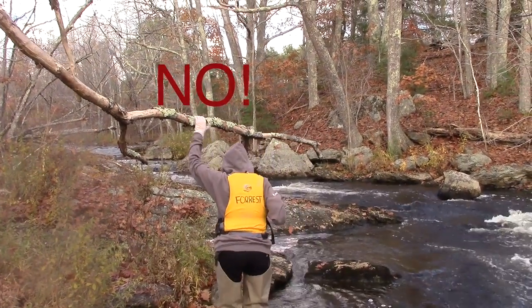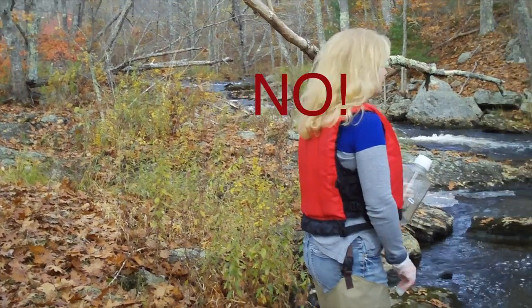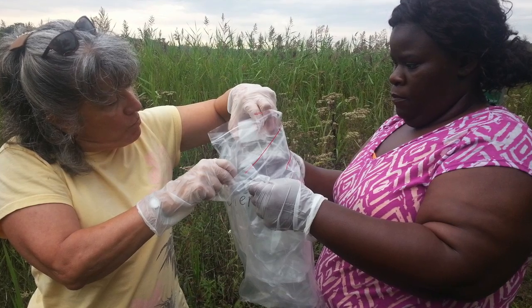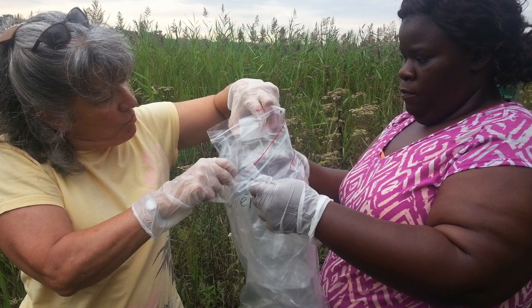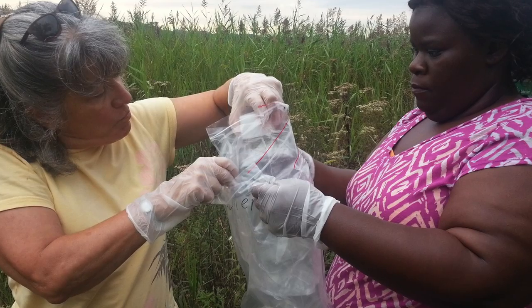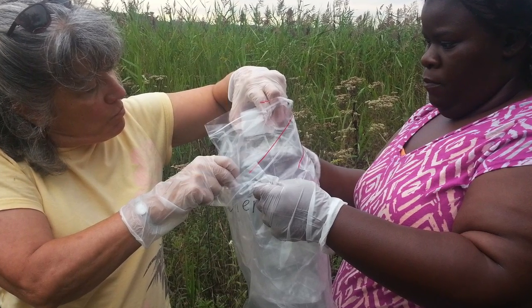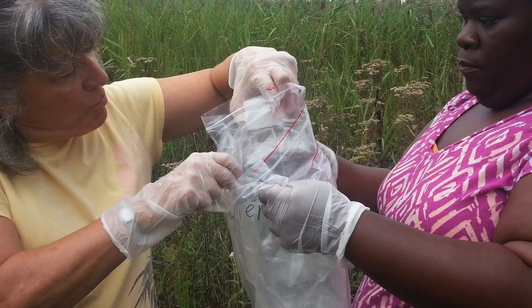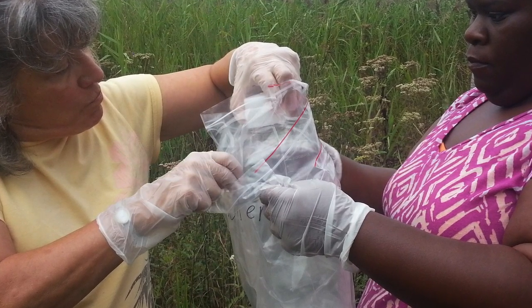At the sampling site, Dirty Hands gets and opens the glove bag and lets Clean Hands pull out a pair of gloves. Once the gloves are on, Clean Hands is careful not to touch the outside of the gloves or anything else. Dirty Hands puts on the other pair of gloves. Dirty Hands opens the outer bag of the PET bottle and does not touch anything inside the outer bag. Clean Hands reaches into the outer bag, unzips the inner bag, and pulls out the sample bottle.